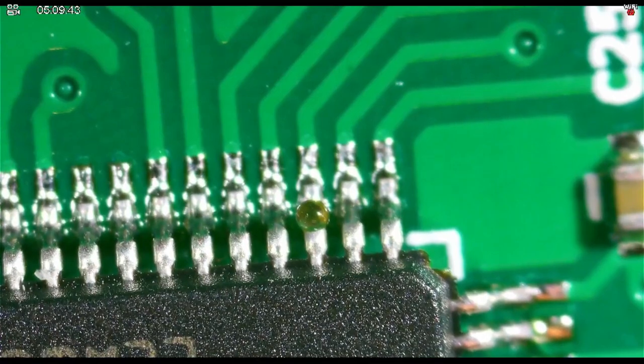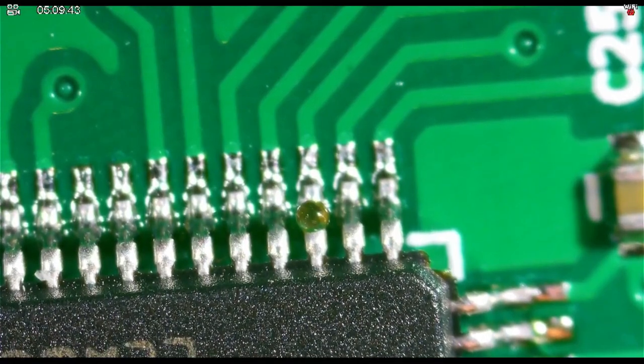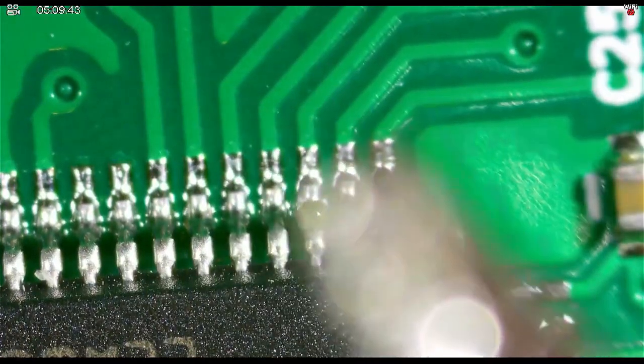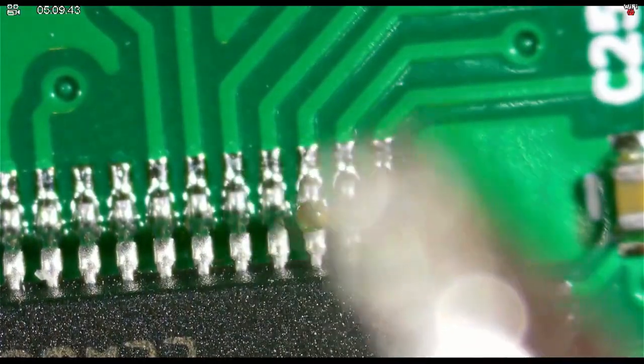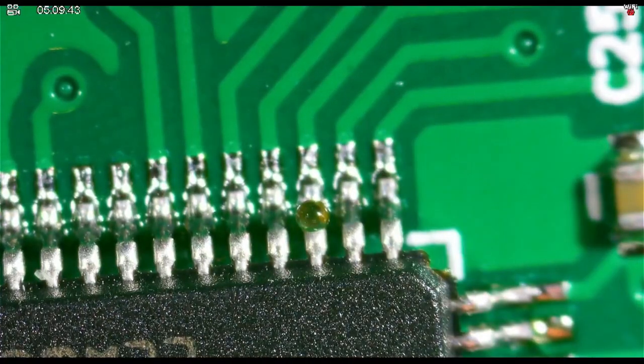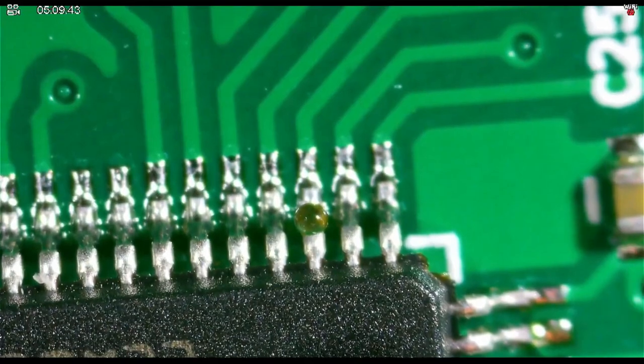But here's where it gets interesting — let me show you something. This right here is the tip of my soldering iron, and this is a relatively average sized tip. But this is where it gets to be an interesting trick — the soldering iron is turned off, I'm not going to hurt anything.